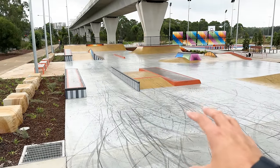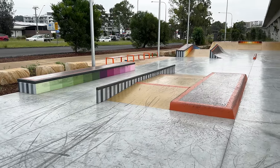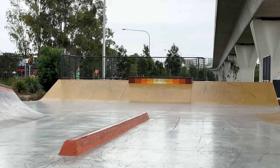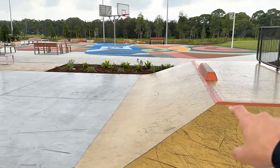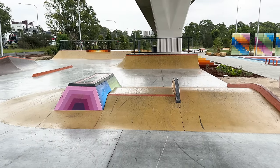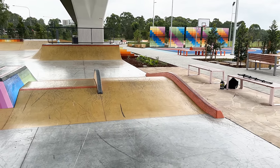But this looks like my section right here — nice long flat ledge, nice long flat bar, manual pad, slappy curbs, an A-frame section with a bank to ledge on the top at the back. The smaller lane over here has a cool pyramid with a curb on top of the bank. This section looks pretty fun too. There's like a wall-y ledge on top, a rainbow rail that looks cool — it's like a slappy rainbow rail — and a slappy curb on the side which also looks really fun.